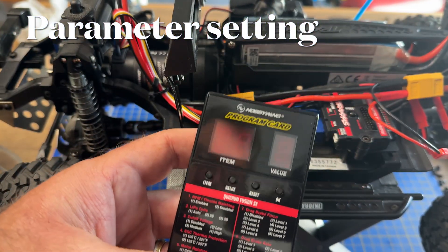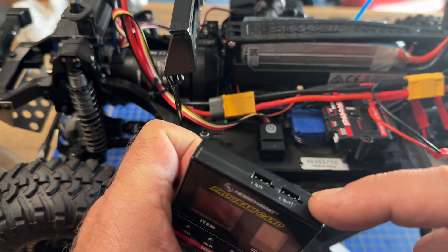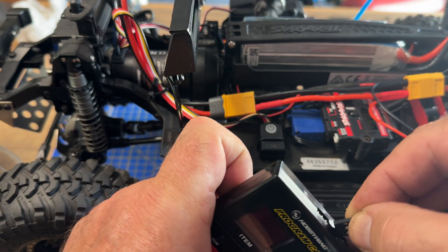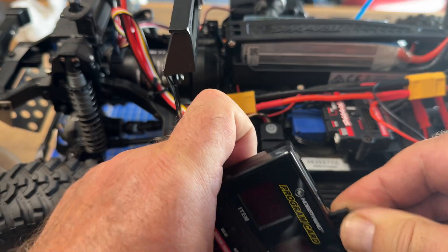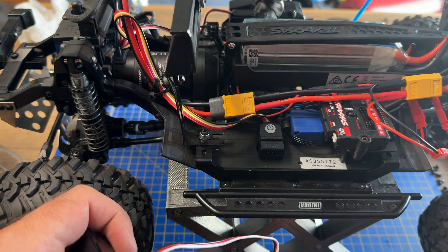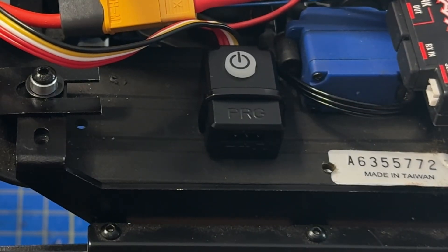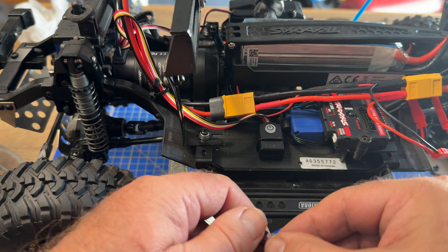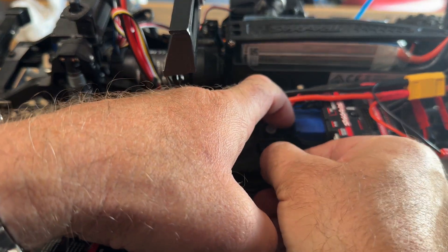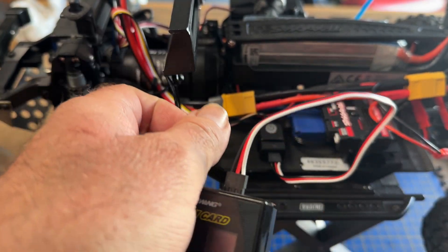We're now going to use the program card to set the various parameters. It connects to this top right-hand connector — the negative is the one furthest away, which is black. On the other end goes into the power switch; there's a little rubber bung protecting the electronics, and the other end goes in there again with black to negative. So that's connected.